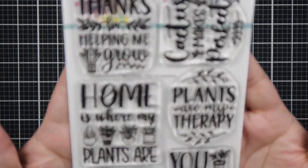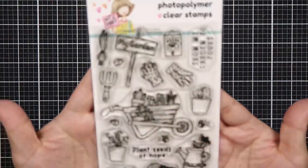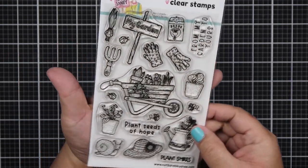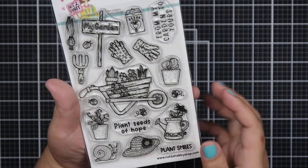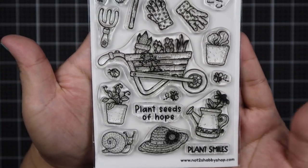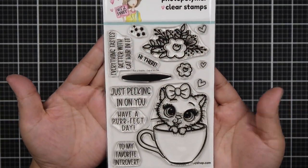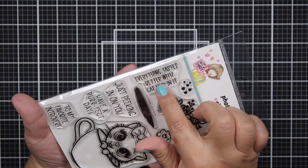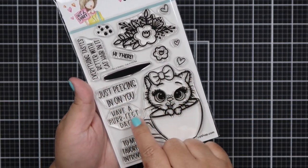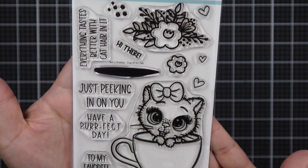It comes with three stamps. The first stamp set is called Plant Life Sentiments. The next is called Hope's Garden, which comes with tools for gardening and sentiments like 'plant seeds of hope,' 'plant smiles,' and 'from my garden to yours.' The third stamp set is called Cup of Tea, and it comes with a super cute kitten and five sentiments.